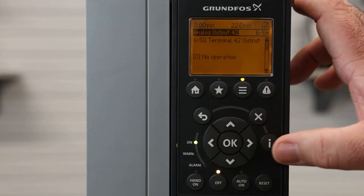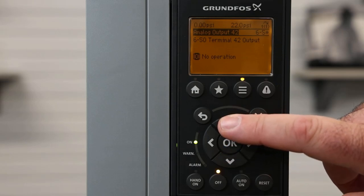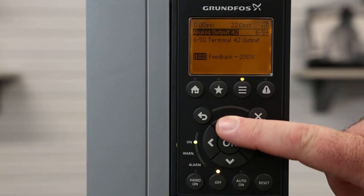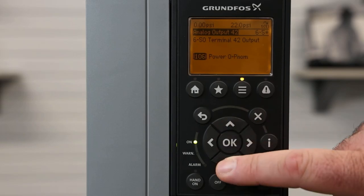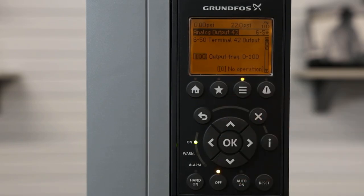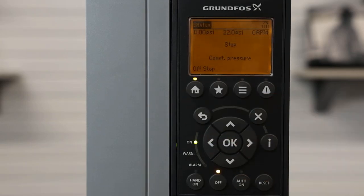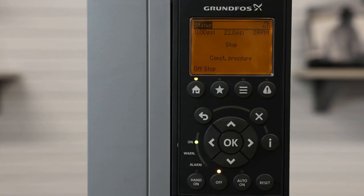If we want to tie that analog output to, let's say, speed, we can hit the OK button. Currently, it's set up for no operation, and we can select what option we want that analog output to be tied to. In this case, we will select our output frequency. This video concludes how to set up a Grundfos CUE variable frequency drive analog inputs and outputs.